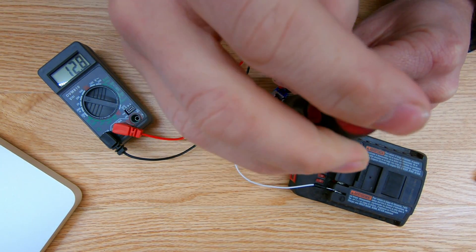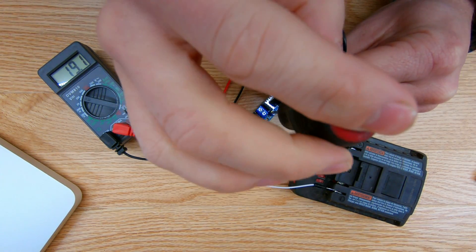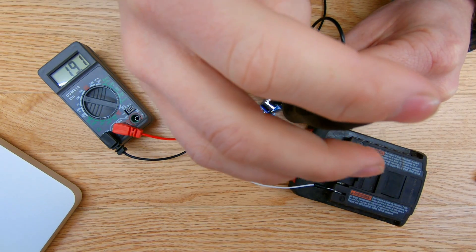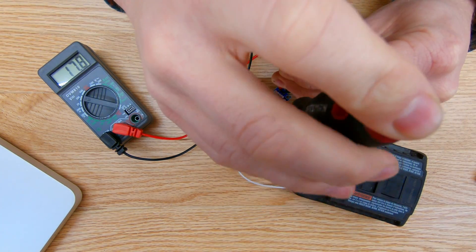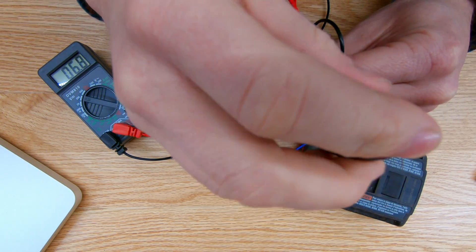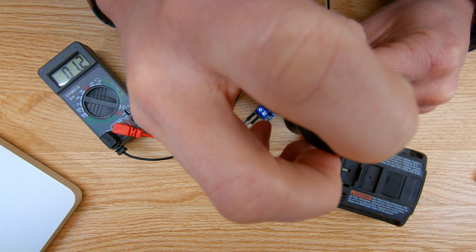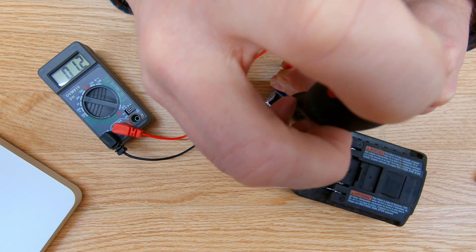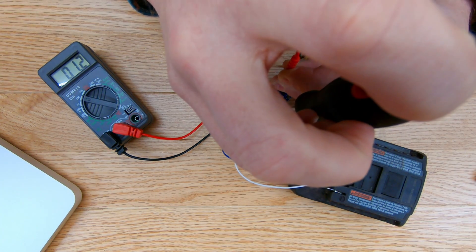Let's see what the max voltage I can get out of this is — my incoming voltage was around 20 volts. This is a step-down voltage regulator, so I can only step the voltage down, not boost it. The max I'm getting out right now is 19.1 volts. Screwing it all the way in, the lowest voltage looks to be about 1.2 to 1.3 volts, so I can power the Arduino at 3.3 volts or 5 volts. I'll set it at 5 volts and power up the Arduino.